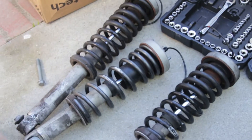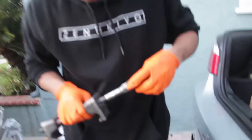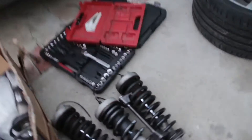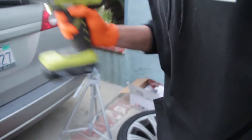Both the rear struts are out now — springs. We've got to go get spring compressors right now. We got back from AutoZone with some spring compressors. We stopped by Burger King because we were hungry, and now Alex put on his condom hands. We're going to compress the springs with a 19mm impact.